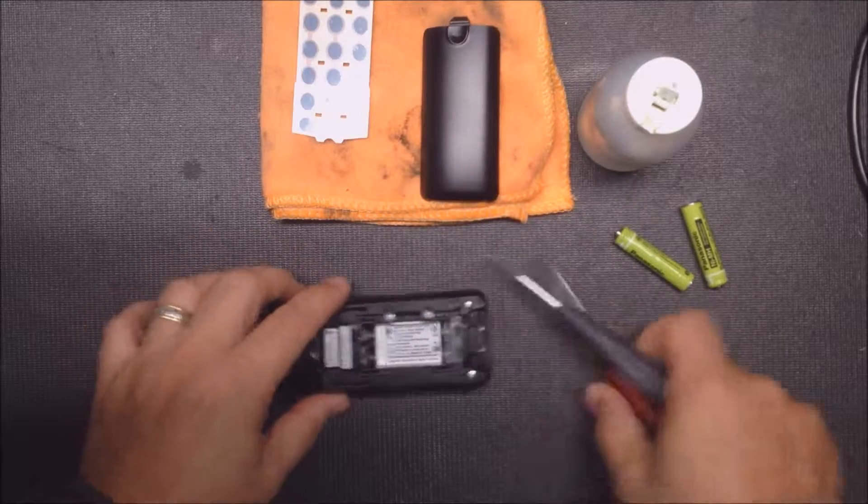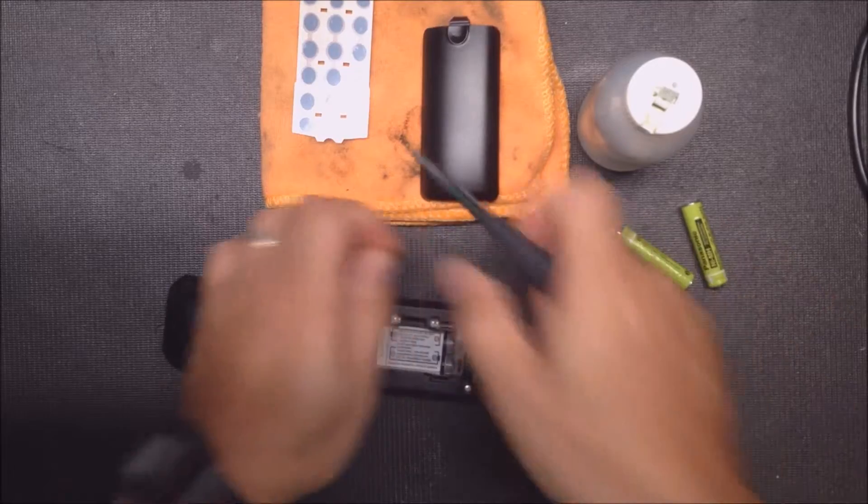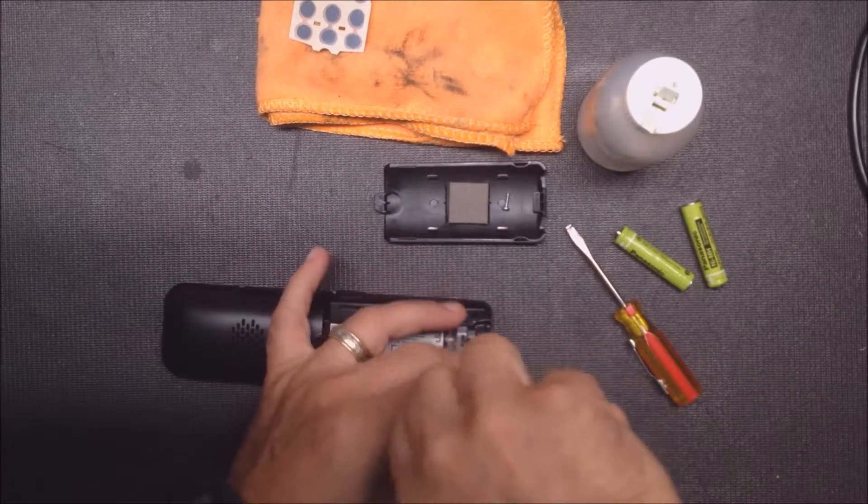There's just two screws in the back and one inside. I like to put them in the battery cover lid just to keep track of them.